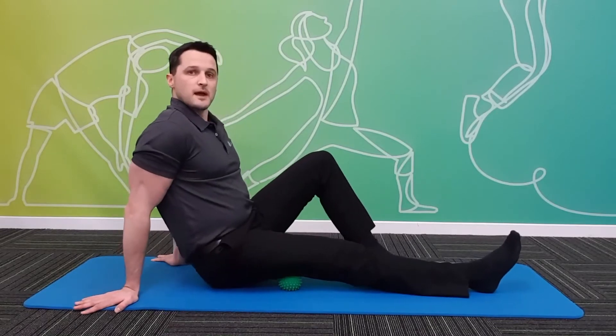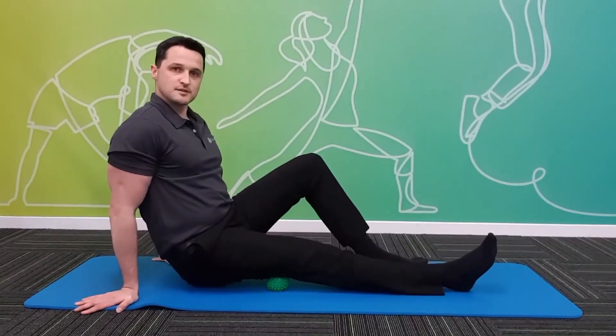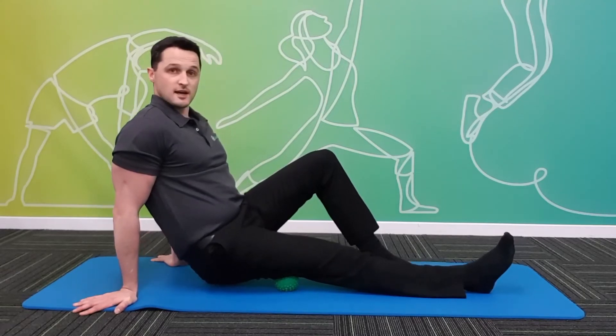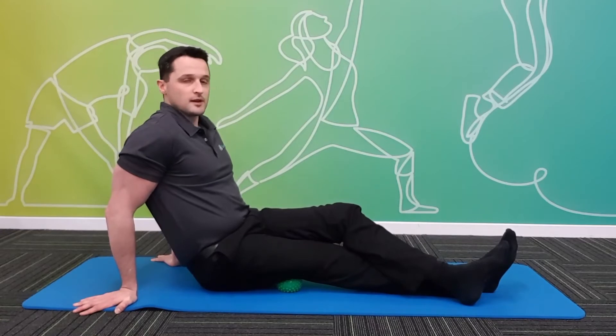We're feeling around for any extra tight or sore spots, and as you come across these spots, you're sitting on each one for 20 to 40 seconds or until the pain subsides. If you feel you need to put more pressure down onto the ball, you can cross the other leg over the top. You're only letting as much weight down onto the ball as you can tolerate.